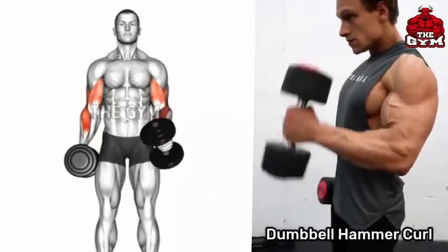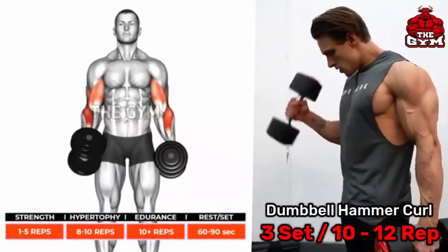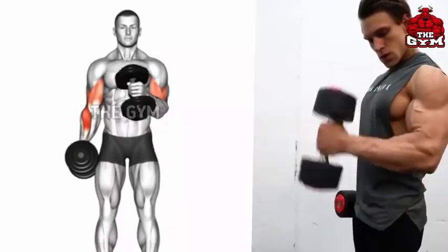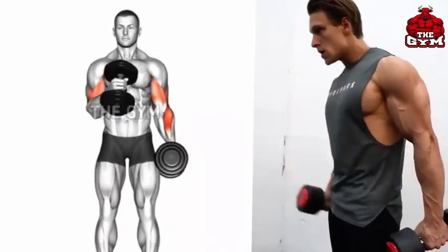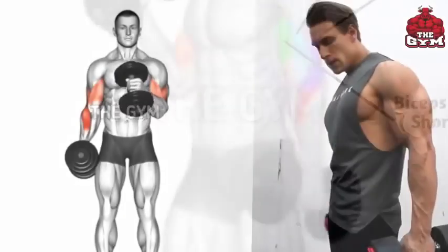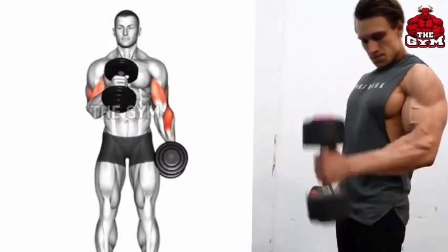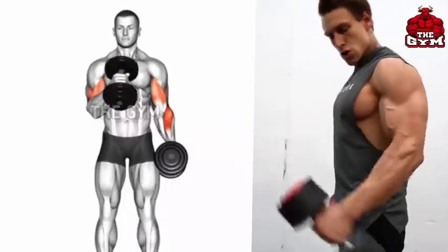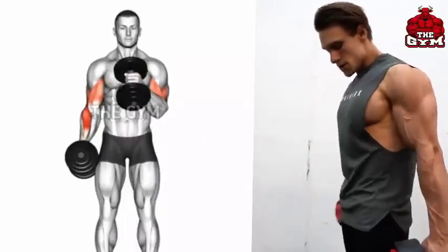Dumbbell Hammer Curl: Do this while standing, holding the dumbbell with a neutral grip. It makes the forearms and bicep muscles grow and also strengthens the grip of the hand. Bring the dumbbell up to shoulder level, then hold it for one second and squeeze the bicep muscle. Bring the dumbbell back to the starting position the same way. Perform it without jerking.